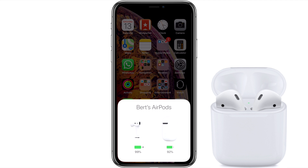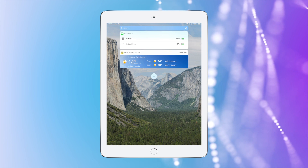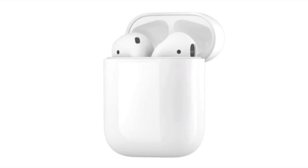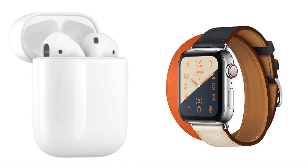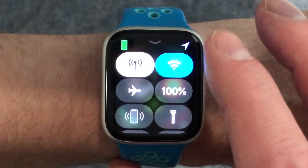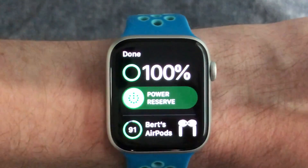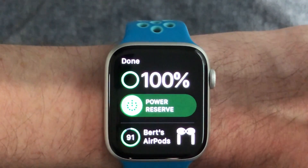You can also check the battery level of your AirPods on your iPad's Today View, and if it's absent you can add the battery widget the same way as on your iPhone. To check the battery level when they're connected to your Apple Watch, first open Control Center by swiping up on the main watch face, then press the battery option. The AirPods battery status will appear in the bottom quarter of the watch screen.